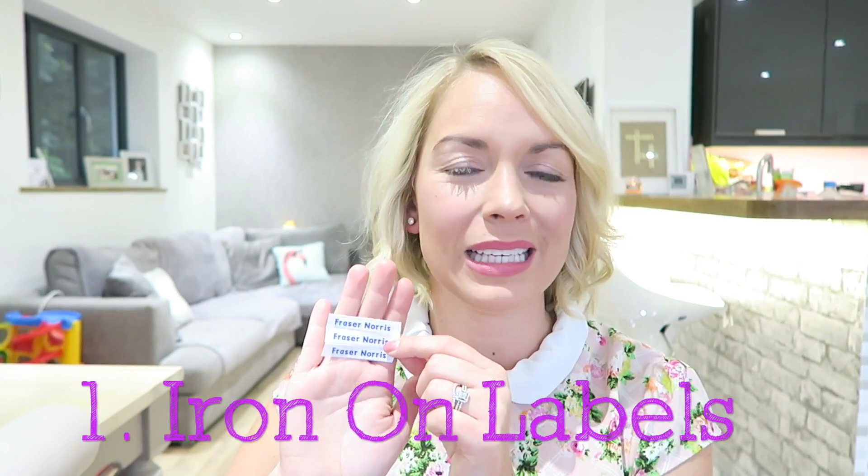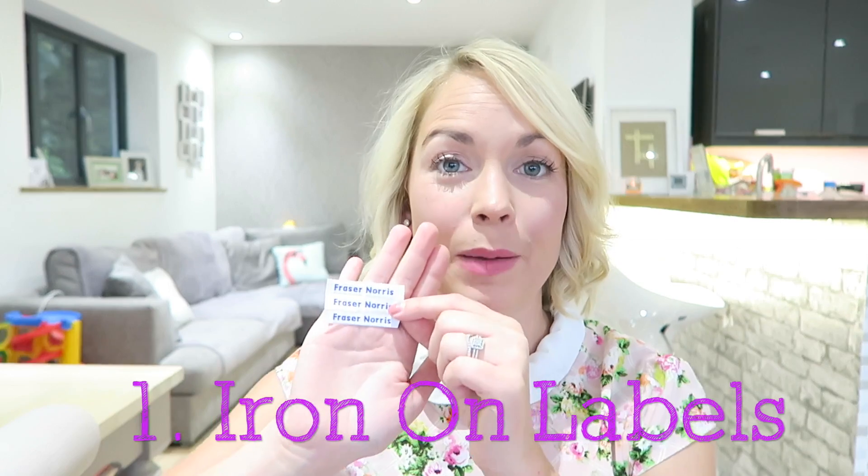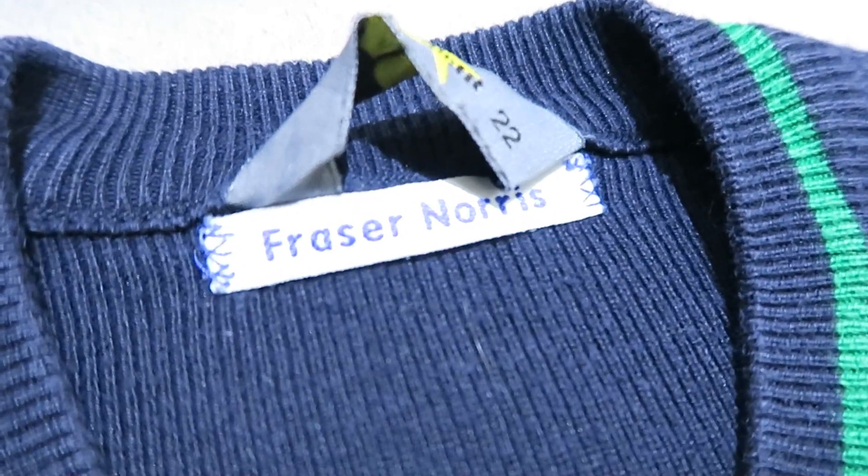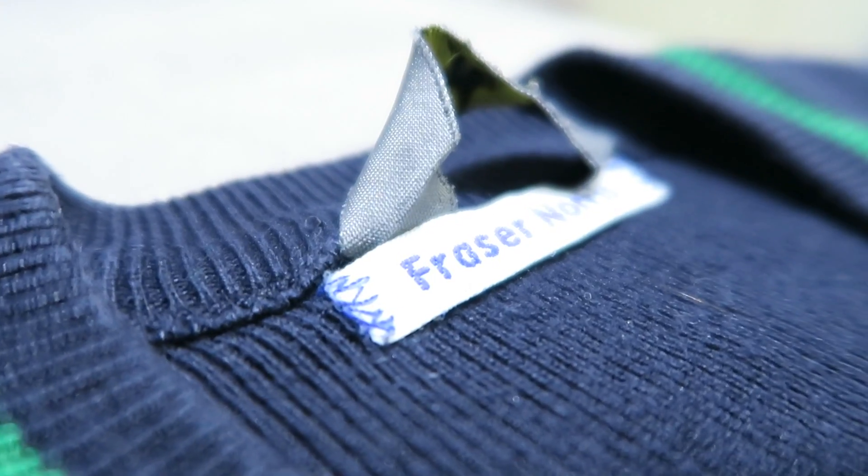The first thing I got is quite a basic thing that everyone probably had when they were children as well — the iron-on name strips. They just come in strips and I've cut them up, and you can obviously iron them onto the clothing. With the more expensive items of clothes like the blazer, I have also stitched around them just for extra security. These are the kind of labels I've been using for ages in his nursery and preschool clothes already.